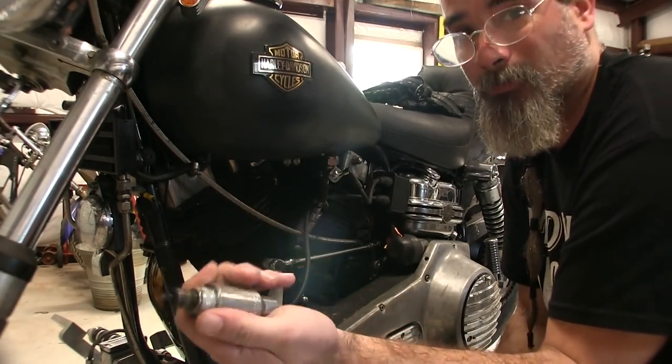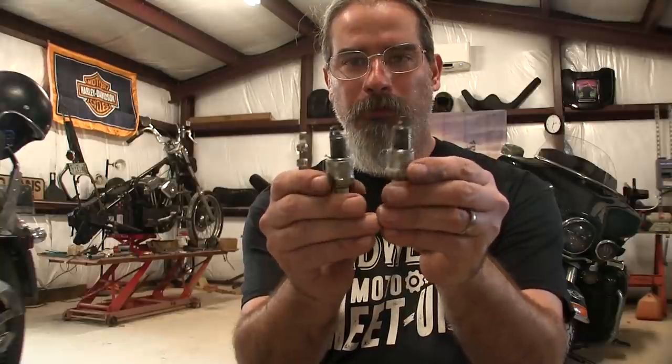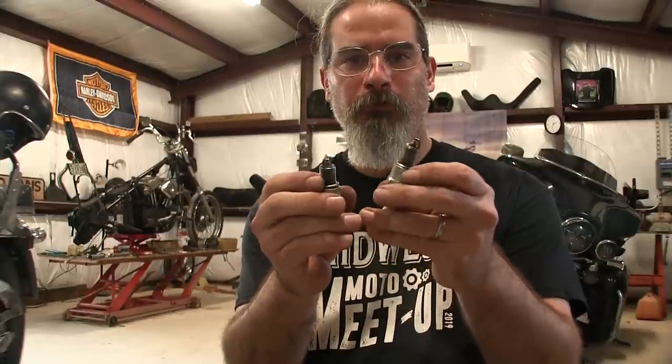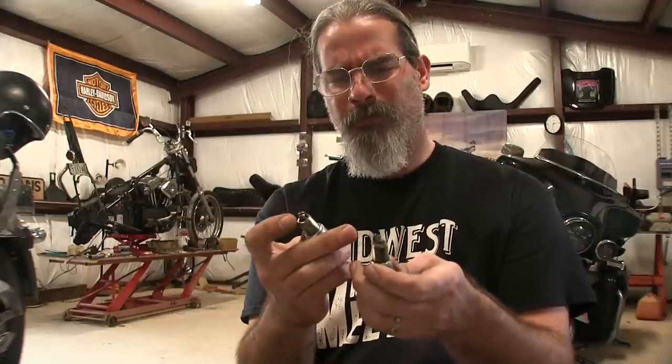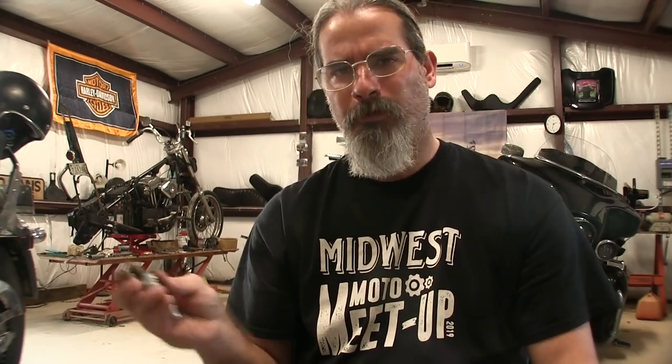I didn't have a matching set of new plugs to put in there, but what I did do is put the old ones on the wire wheel and cleaned them up pretty good, then got the finer points with a wire brush and they look good as new. I also checked the plug gap — it was set at 30 to 35, so I went ahead and set it between 38 and 40. Maybe you're not supposed to do that with a Shovel, maybe it's okay — I don't know, that's what I have all my Evo set at — so I'm just going to put these back in and see how it runs.